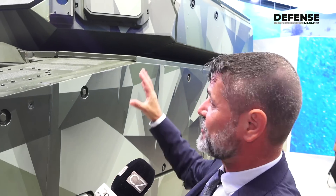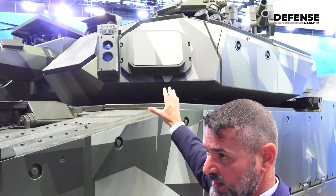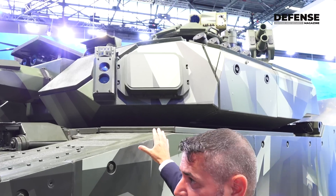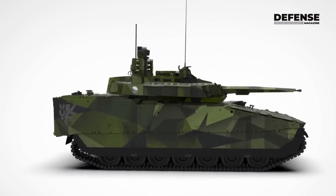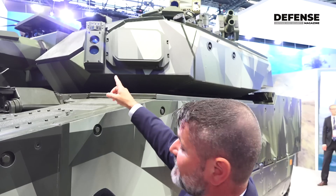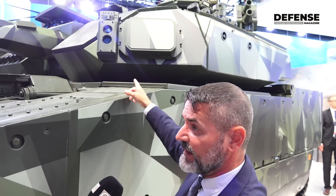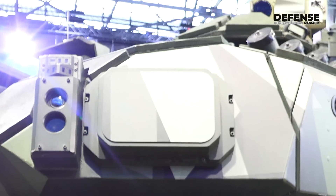Here at one of the corners of the vehicle you can see the sensor suite the vehicle carries for its active protection system — not only the hard kill system but also the soft kill system. The big square you see over there is a radar. On the left, the two lenses are a day camera and a thermal camera, and on top those little lenses are the laser warning system.